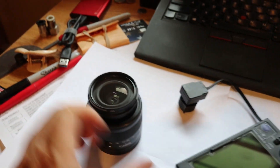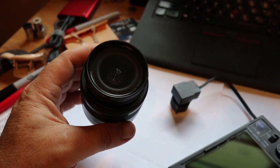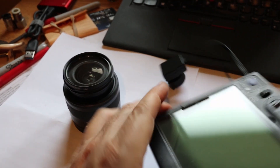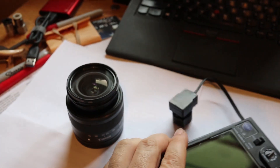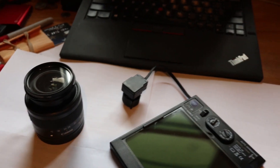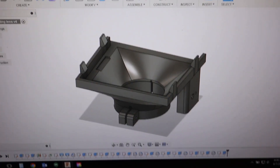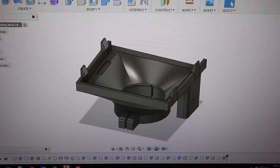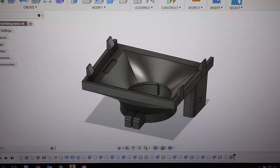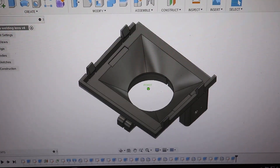There's the camera lens I'm using right now, and if there's some way I could mount the welding lens in front of the camera lens, I think I could get really good close-up shots of welding. So I grabbed a pair of calipers, sat down, and measured up the camera lens and the welding lens.